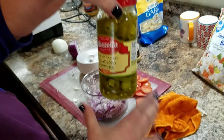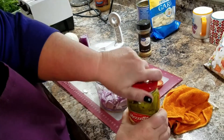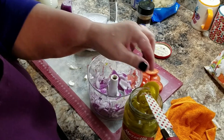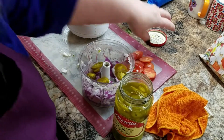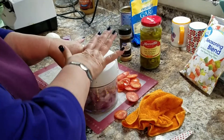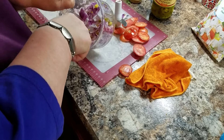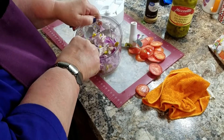Now, these are sliced tamed jalapeño peppers — they're medium heat and they're pickled. This is where you're going to adjust your heat. I go in there and look to get at least half a pepper. If you want a full pepper, put in a full pepper. I like a half a pepper — I don't like my salsa real hot. I'll make sure that pepper is in half and put it in there.